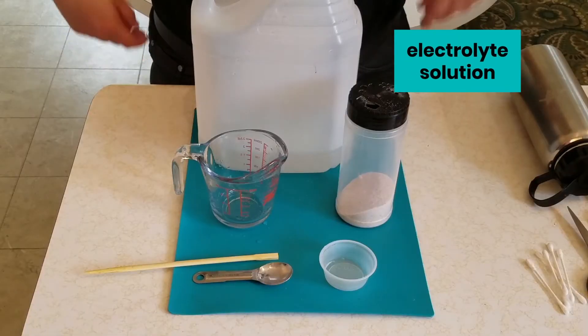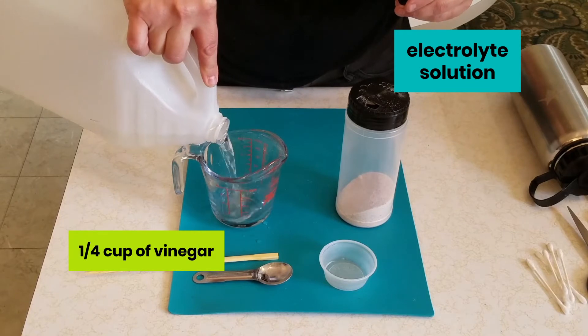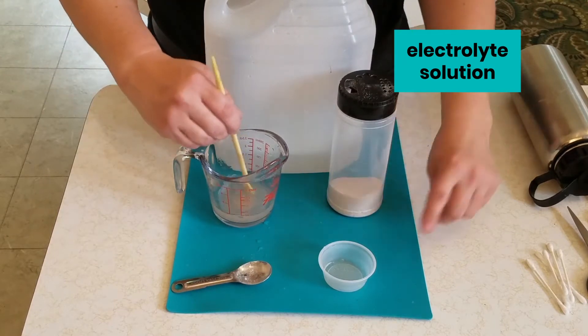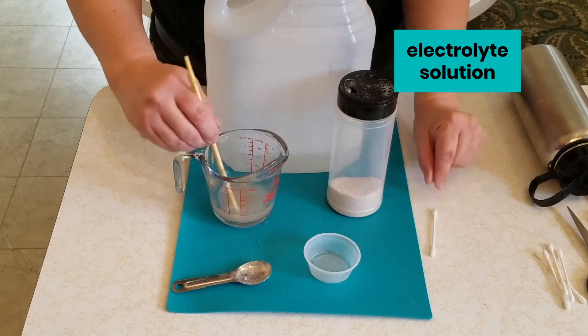First, let's mix our electrolyte solution by measuring a quarter cup of vinegar and adding to that two teaspoons of salt. Stir to mix and transfer to a shallow dish so that your cotton swabs can be dipped easily.